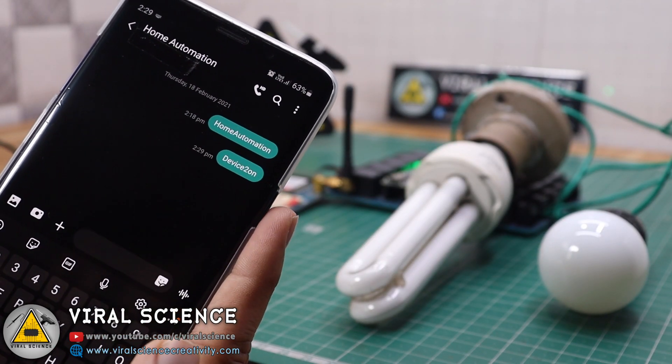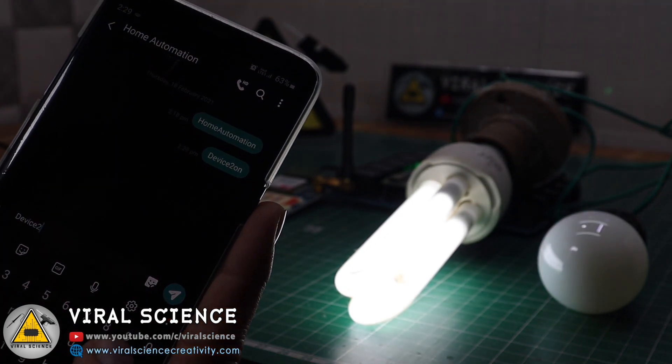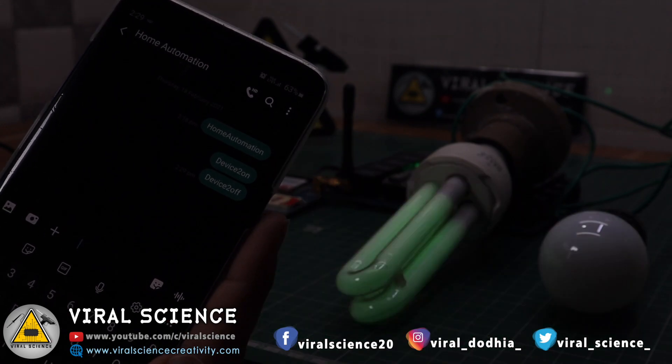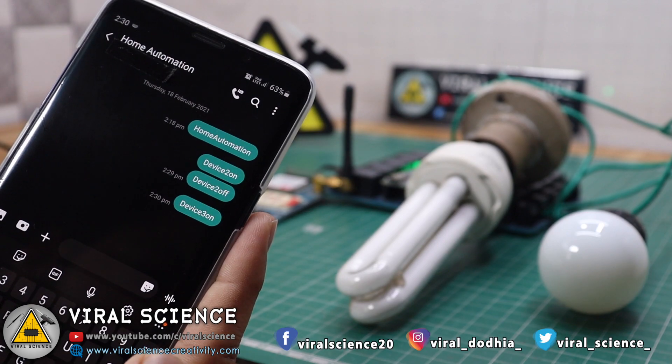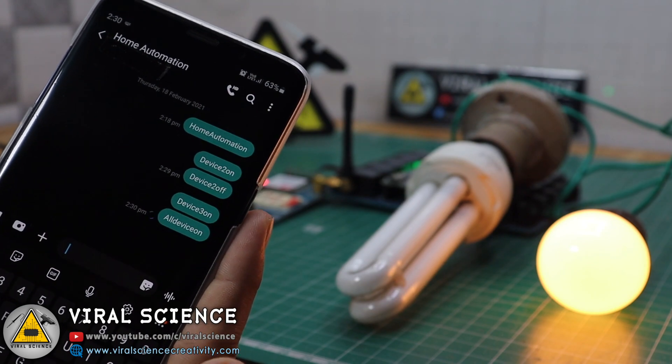Hey friends, welcome back. In today's video we will be using the SIM900H GSM module to turn on and off our appliances and devices through text messages from anywhere. This is a requested project from many of my viewers, so here it is. Let's get started.